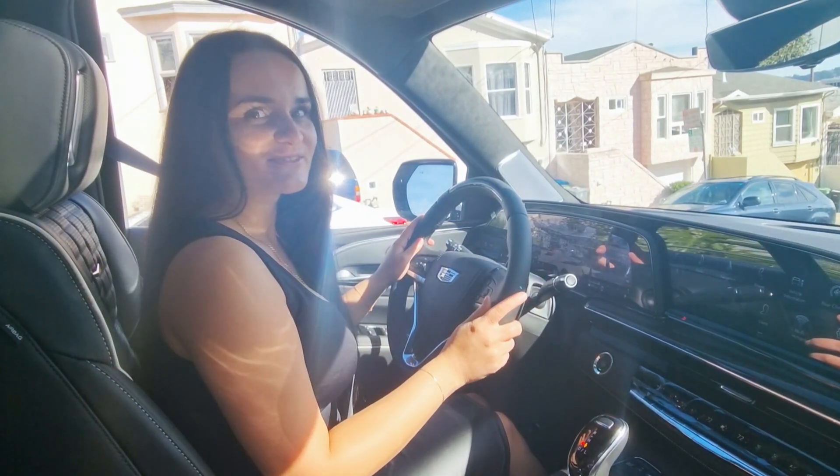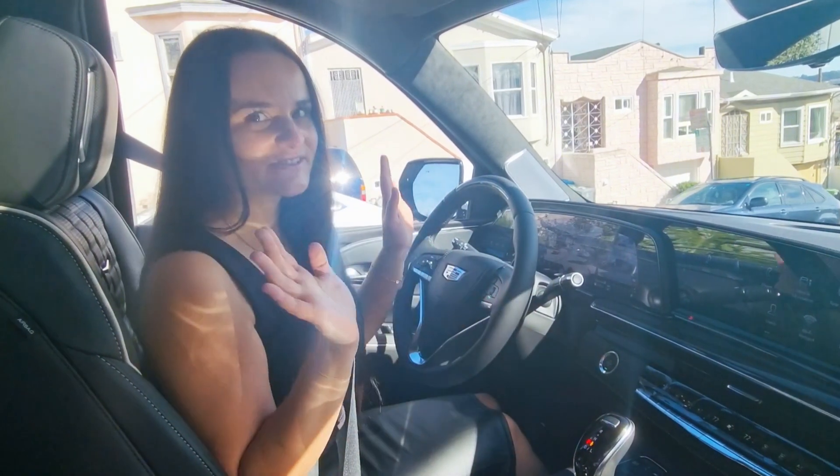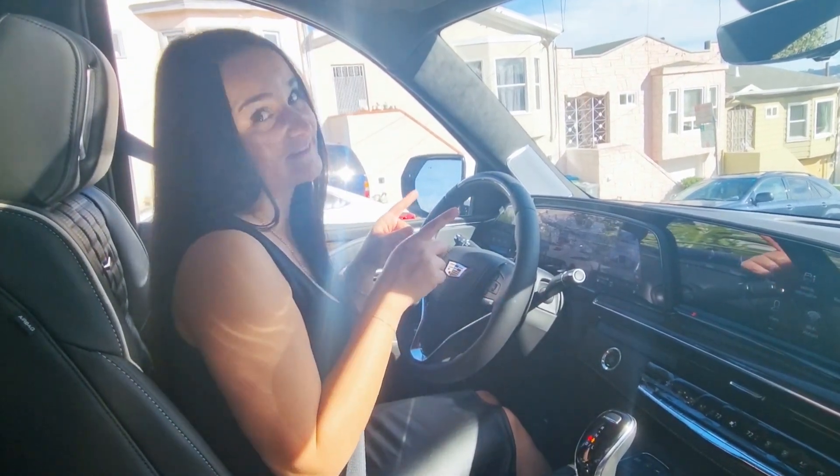Hello guys, today I will show you everything about the Super Cruise. You will see how it works on the freeway.